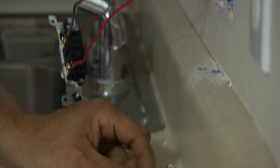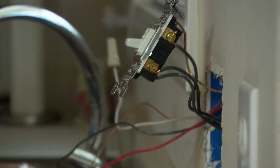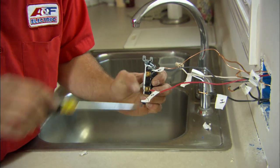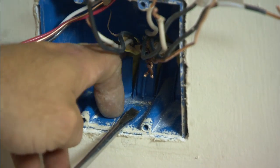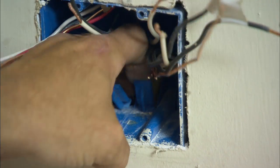First thing you do of course is turn the power off to the switches, then pull the switches out of the wall. At that point it's a good time to go ahead and start marking your wires so you know exactly where you took them from. Now we just unhook the wires from the screws. These tabs are designed to hold the wires in place — you have to bend the tabs out of the way so you can push the wires back on the wall.